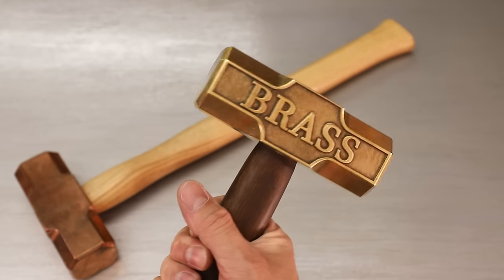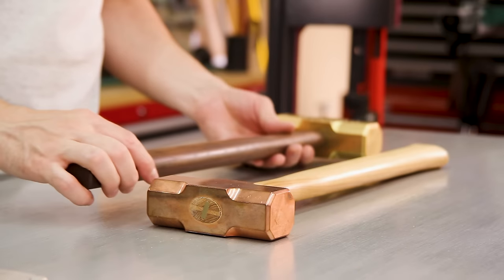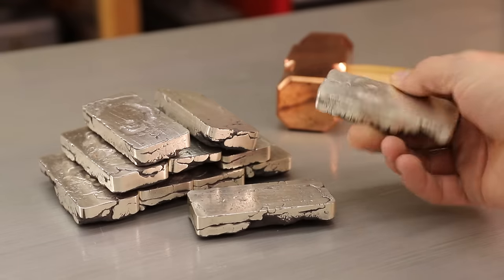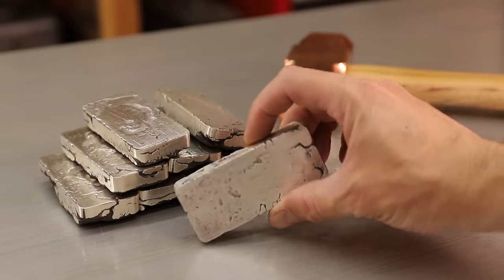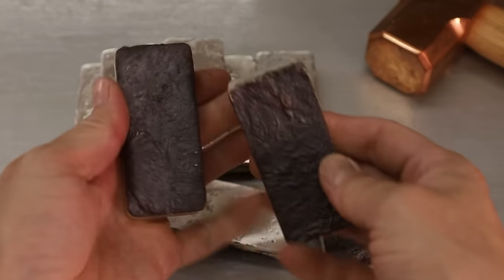And I also made this one — I'm not really sure what it's made out of. The hammerhead will be cast using 12 pounds of sterling silver, which is made up of 92.5% silver and 7.5% copper.